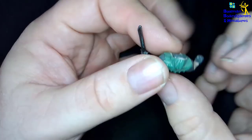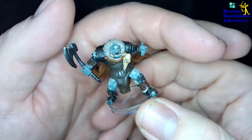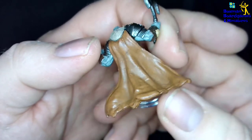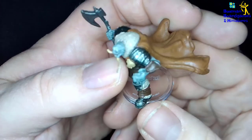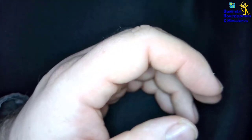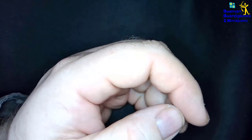The last one, number eight, is an Orc Warchief. There you go — that's the Orc Warband. Don't forget to like and subscribe and keep it on our Facebook page. These are available on our website for sale — links in the description. Thanks, and play well.